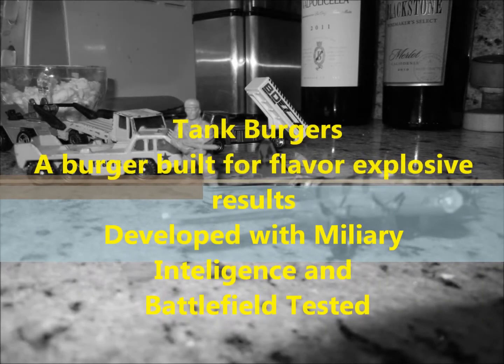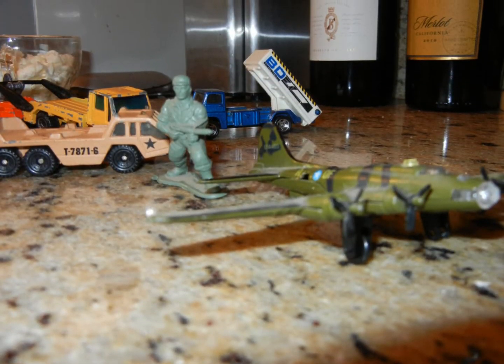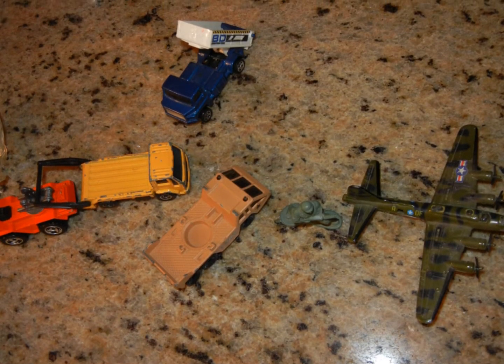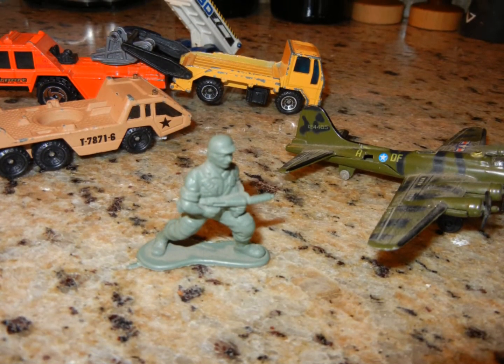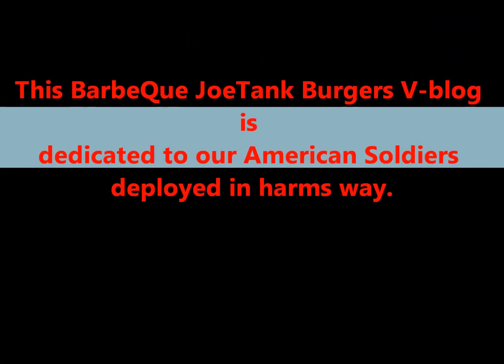I'm an American soldier, an American. Beside my brothers and my sisters, I will proudly take a stand. With liberty's in jeopardy, I will always do what's right. I'm out here on the front lines, sleep in peace tonight. American soldier.